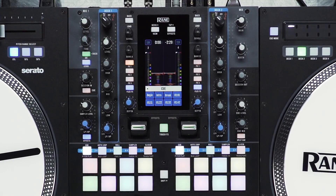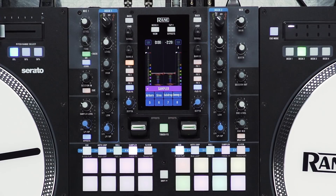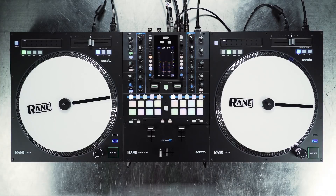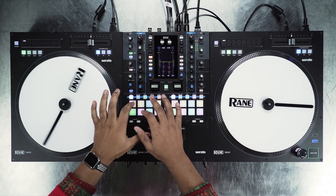Hot Cue and sample names now show up on the Heads Up display. We also improved the response time of the performance pads for better finger drumming.